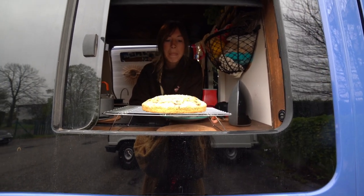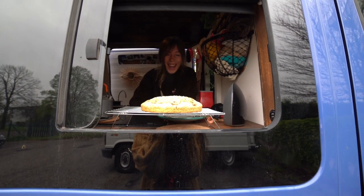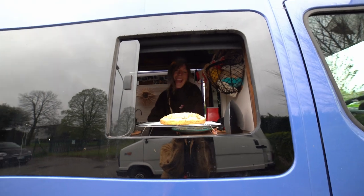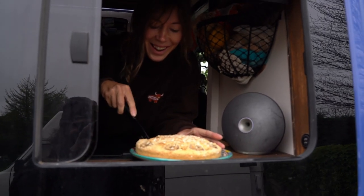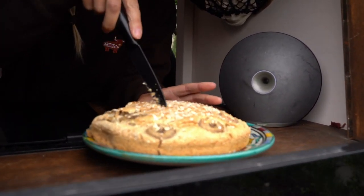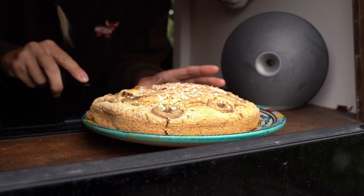It seems so beautiful! I hope it's gonna taste okay — I bet it will taste good. Baking in a bun. Voila! Wow, it's amazing. I've done such a bad job with that. It looks so soft, it's sticky.